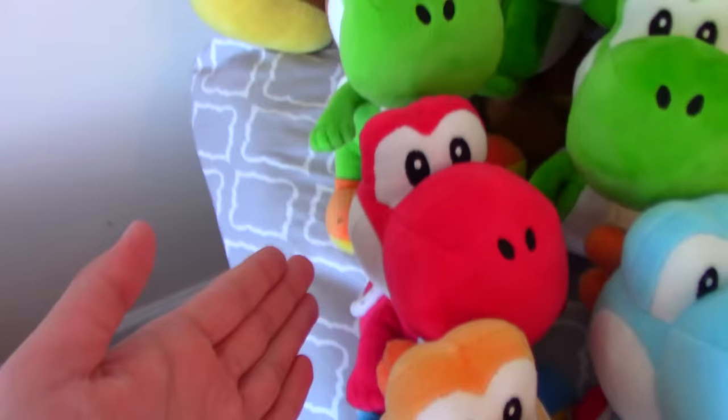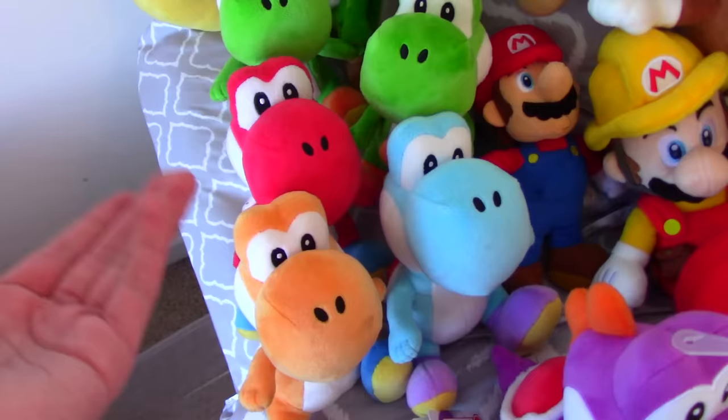Then I've got a red Yoshi plush from Mercari, an orange Yoshi plush, a blue Yoshi plush, and then a purple Yoshi plush from Target.